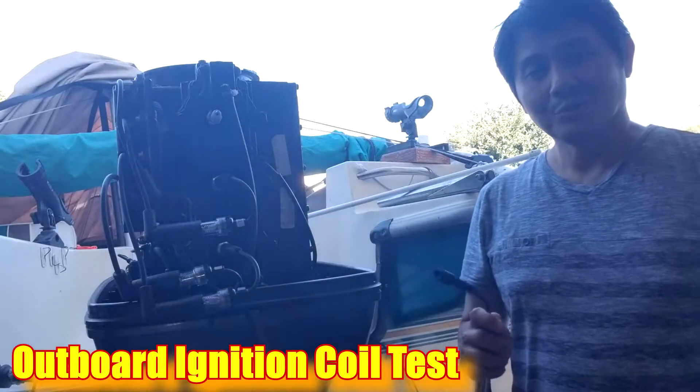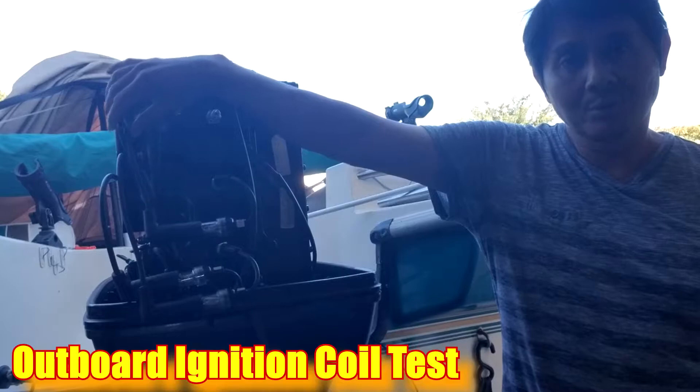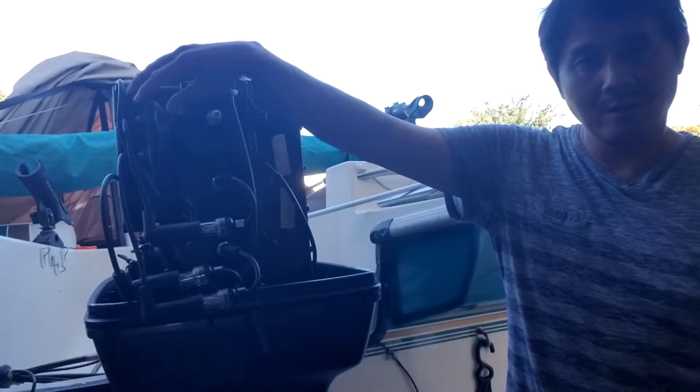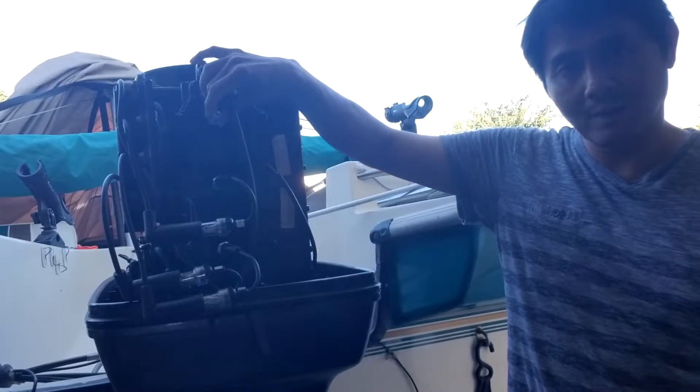Hi guys, I want to show you how I test the coil. This is the coil on my outboard. I want to make sure there's a spark from the coil to the spark plug.